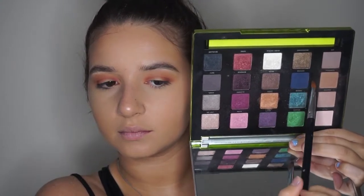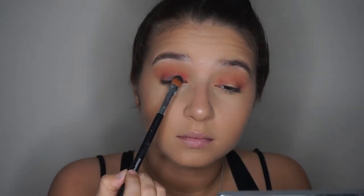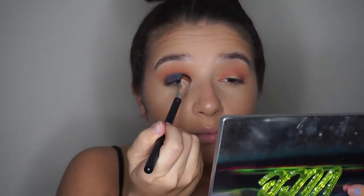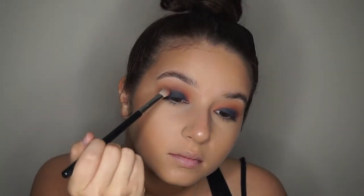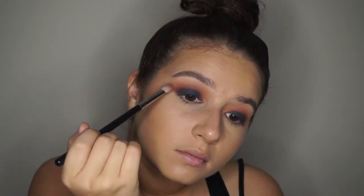Now going into my Vise 2 — or 3 — palette, I'm taking that dark blue color and just packing it on to the center of my lid. And of course with a dark color like this, you really want to make sure to blend it out. So I'm just blending away and buffing away any harsh lines.